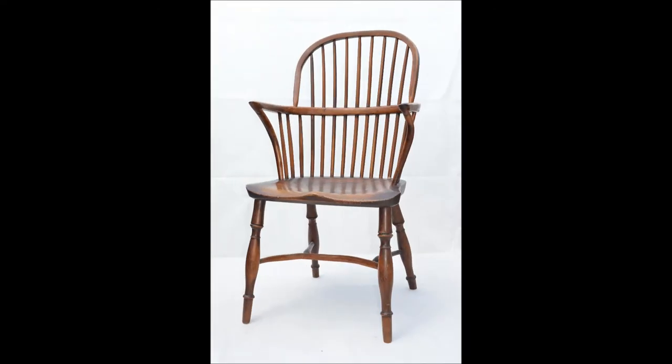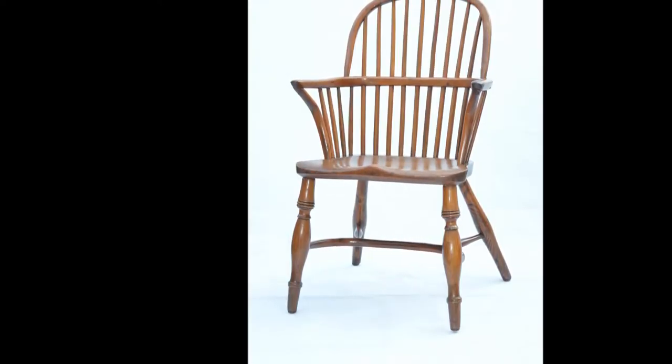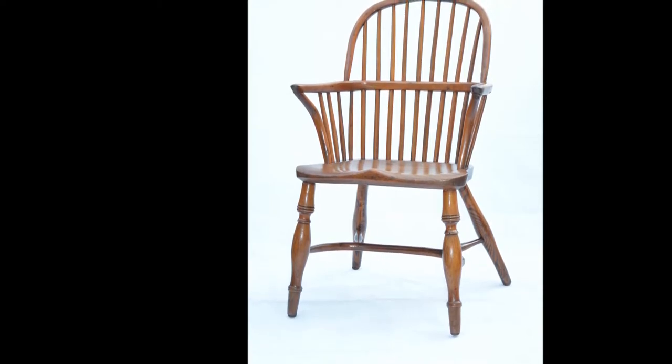Windsor chairs can be briefly defined as having a solid seat with the legs socketed in from beneath and the back supports let in from above. The tradition of making them seems to have started before the mid-1700s and their production spread to Lincolnshire at the very end of that century. The Lincolnshire pattern of Windsor chair is quite distinct, and this image shows a typical early example made in the early part of the 19th century.